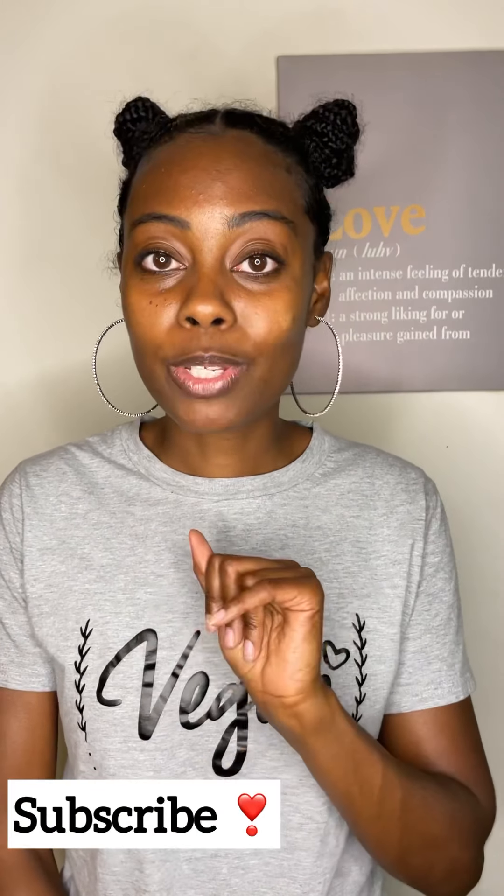Make sure you're subscribed to my channel, and if you're not, turn the bell notification on so you know when I post. If you liked this video, give me a thumbs up and let me know what you think down in the comment section. Thanks for watching!